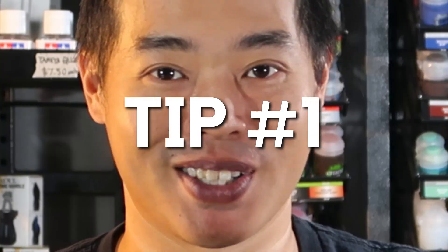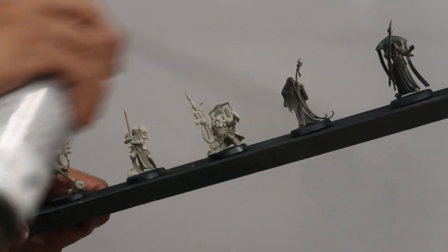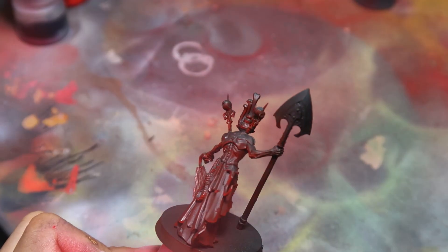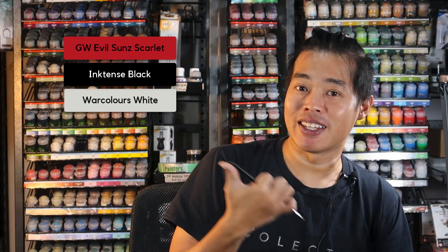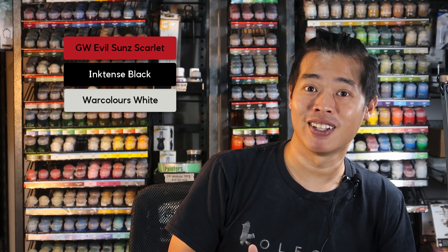So in order to solve the quality problem, my first tip is to batch paint your miniatures. By batch painting, what I mean is getting all the models up to a similar standard before I start painting them. I've done airbrushing for all the models in an entire batch. To do the airbrushing stage, you're going to need these colors right here, and these colors will help you create the red glow of the Cursed City. Let's get airbrushing right now.